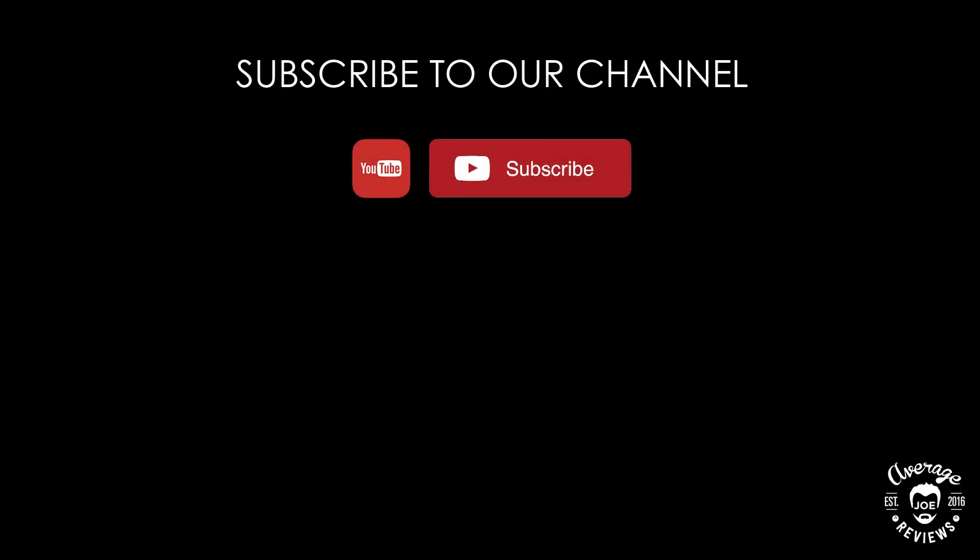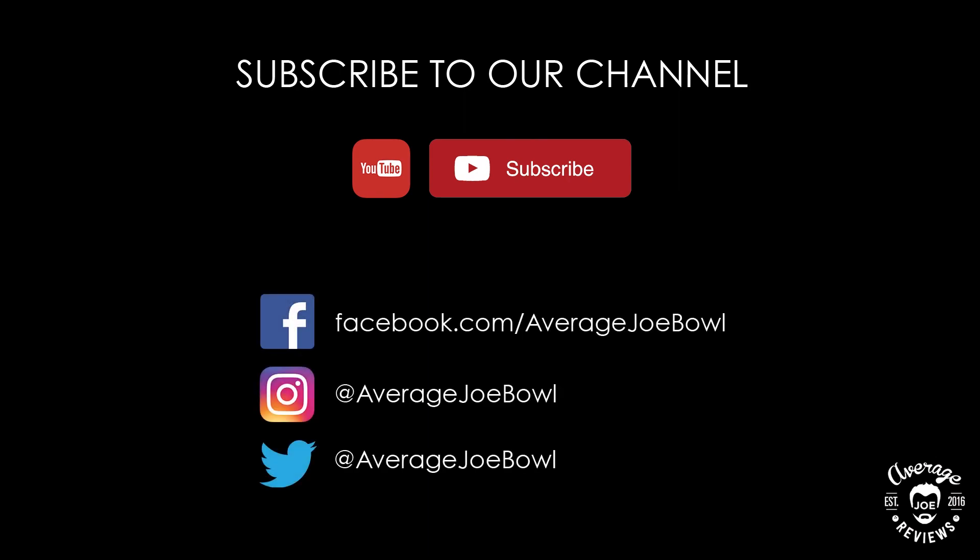Don't forget to subscribe to our channel to get updates when new reviews are uploaded, and please follow us on Facebook, Instagram, and Twitter. Thank you for watching.